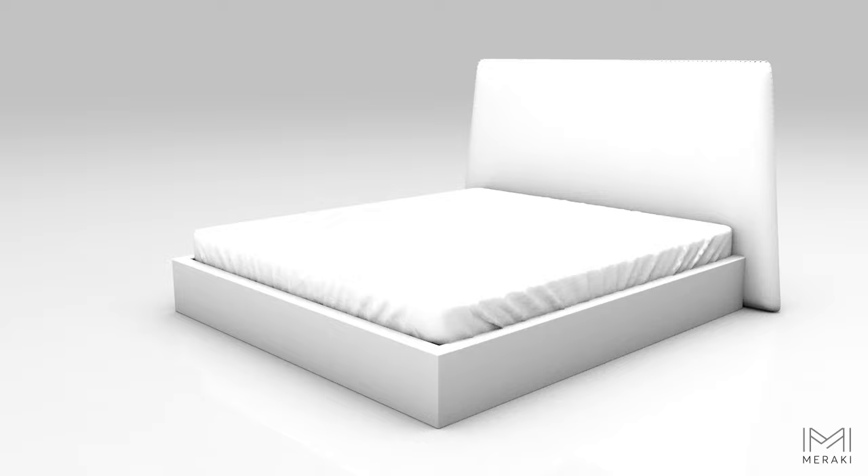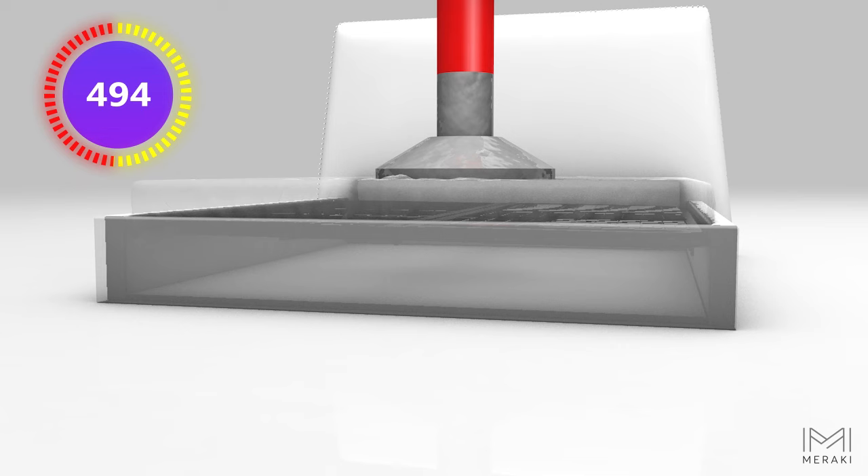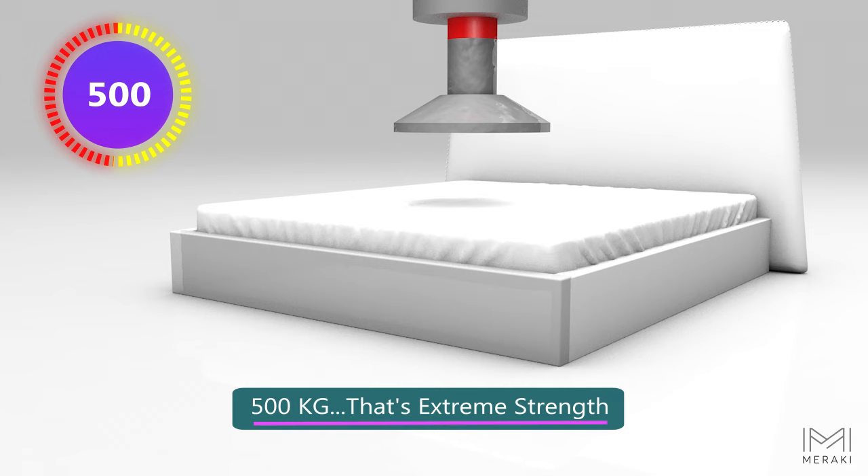Let's do a pressure test. The Meraki frame is matchless for its strength — it's tested to bear up to 500 kilograms of weight, making it extremely strong.